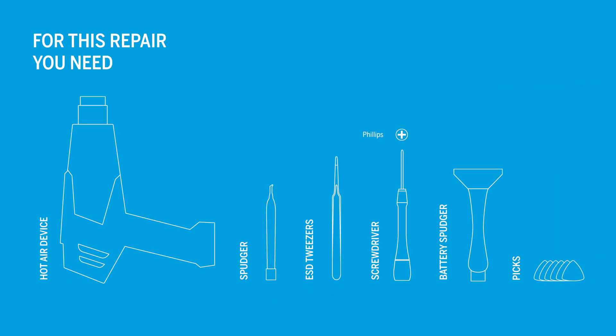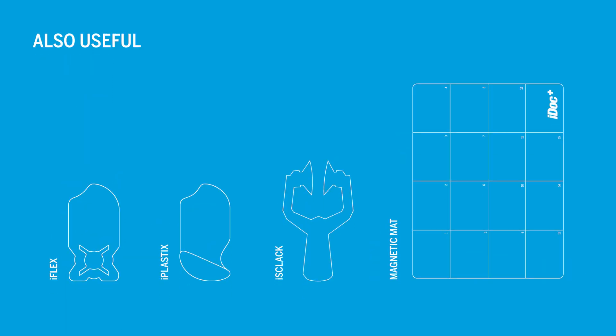You will need the following tools. Additionally, these tools can be helpful as well. You can find an original Samsung replacement screen and the necessary tools for this repair in our store at idoc.eu.